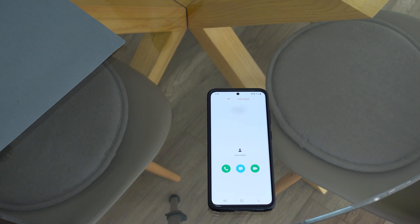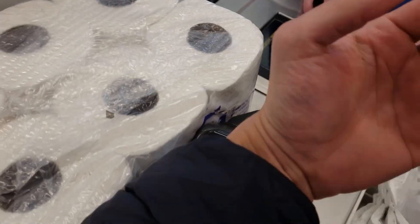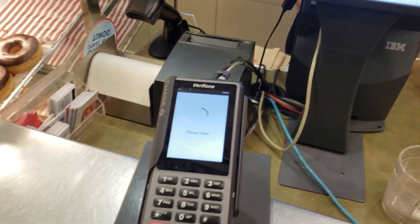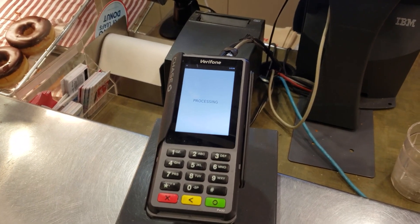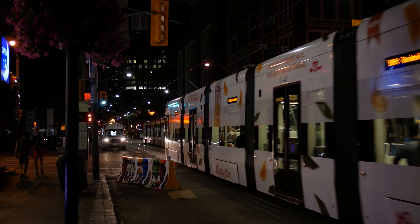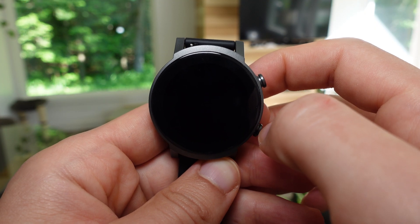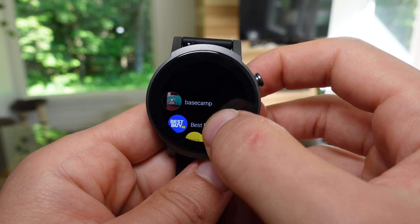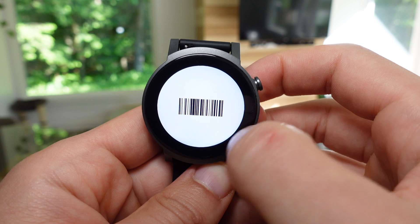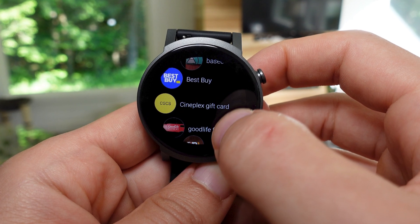The TicWatch E3 doesn't skimp on hardware sensors — most notably it includes an NFC chip for Google Pay, which is widely supported by banks in the US and Canada and is starting to appear on transit systems. Thanks to the high resolution display, you can also use an app like STO card to store loyalty discount cards, gym memberships, and barcodes on your wrist, so you don't have to carry a bulky wallet everywhere you go.